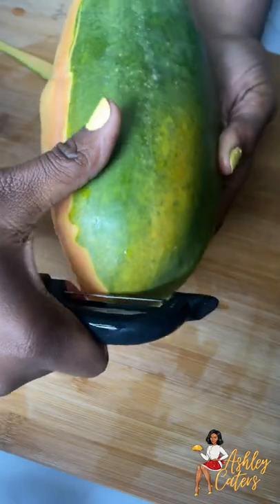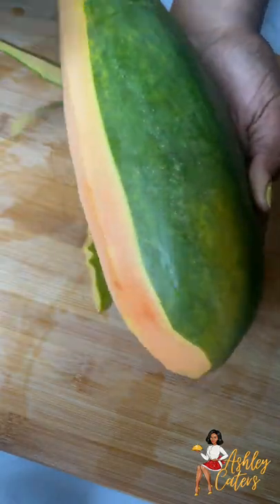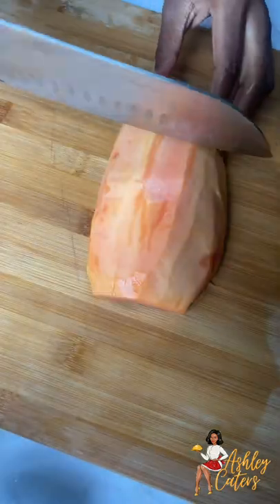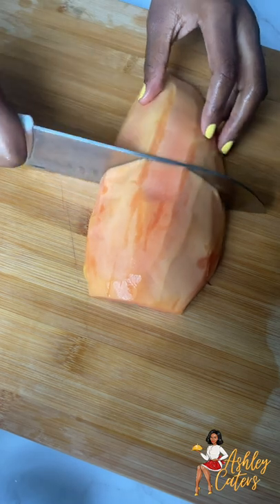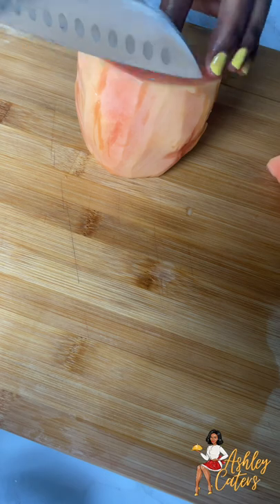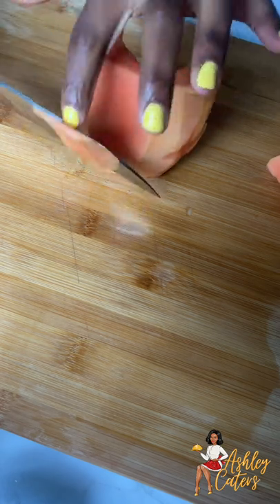I'll also go ahead and peel it with a potato peeler. It is so much easier using this as opposed to a knife, because the papaya is so slippery it can definitely cause you to slice your hand, and we don't want that. I am just breaking it down to be able to cut it into julienne slices.